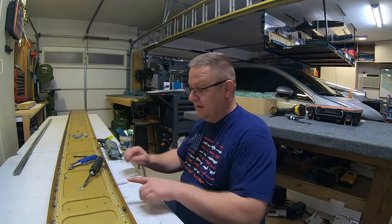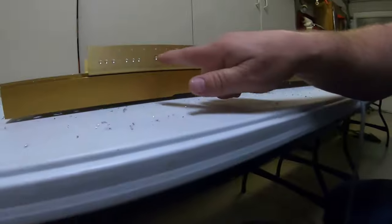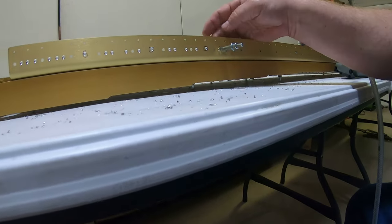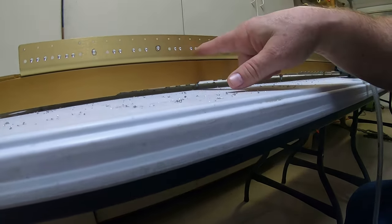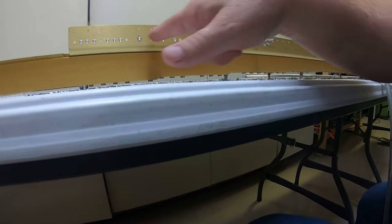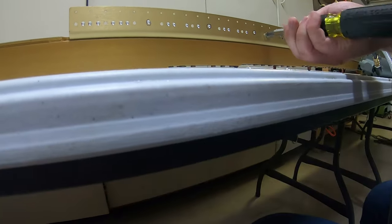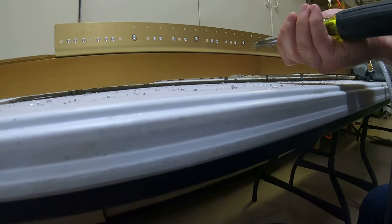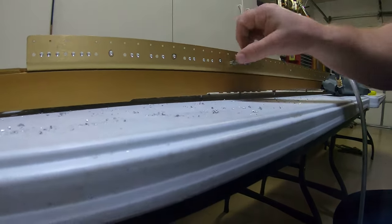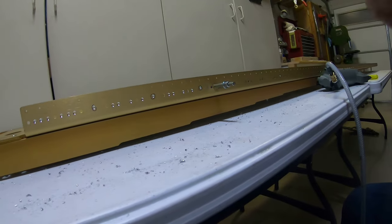The next trick: the holes in the spar for the nut plates — where the screw goes in — you have to drill those out with a number 19 drill, just FYI. That gives you just enough room to get that screw in there to hold it in place, so it's lined up perfectly straight with the nut plate when you go to put the rivets in.